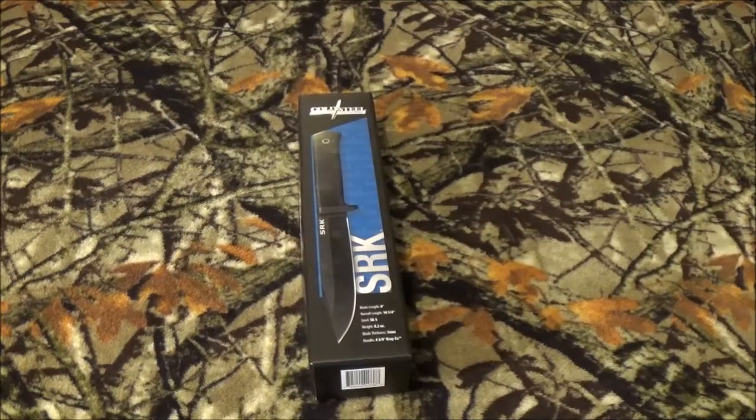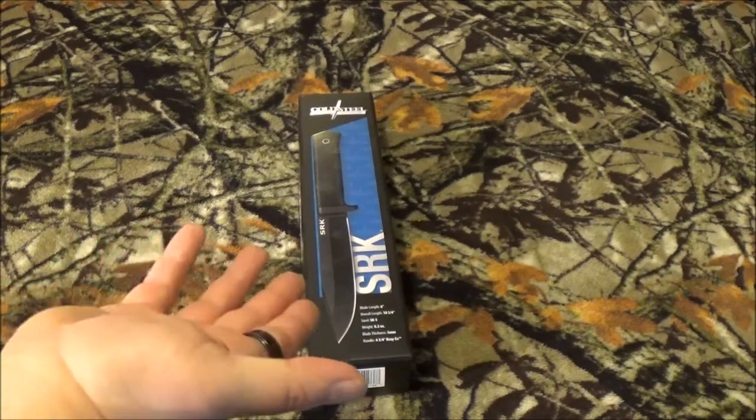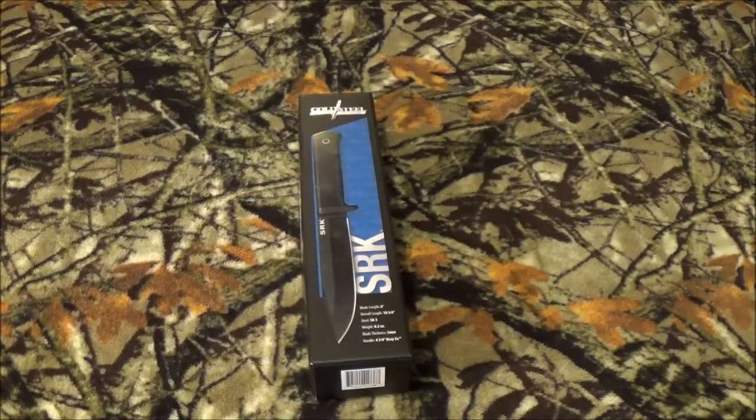Hey YouTube, how's it going today? Do we have something kind of cool from you that we just got in the PMP prep box — Navigation! So stay tuned right after we roll that intro, and we're going to get into, well obviously you can see, the Cold Steel SRK!